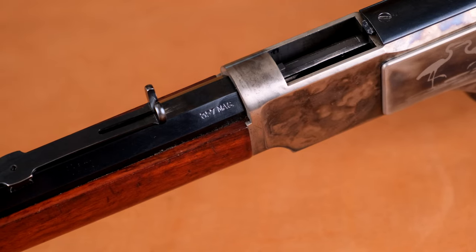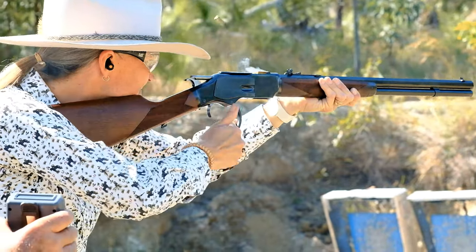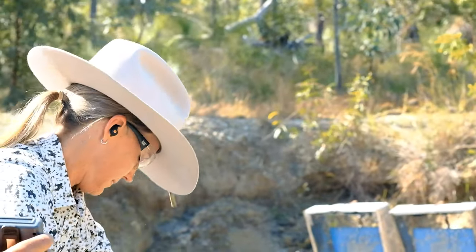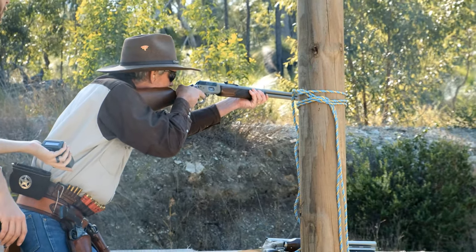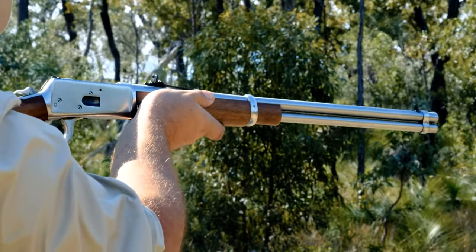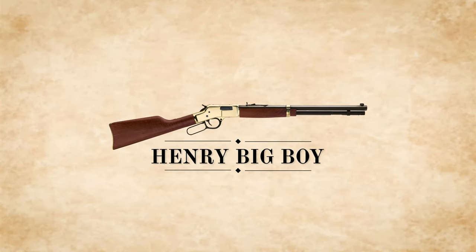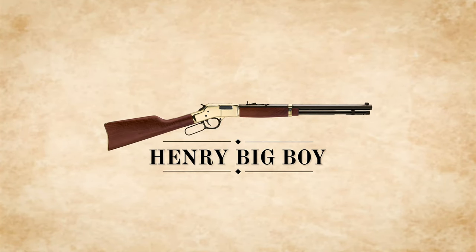There are side matches where rifle calibres can be used. However, in single action main match, pistol calibre rifles only. Common lever action rifles you'll see on the range are Uberti 1873s and Marlin 1894s, as well as Winchester 92s and copies thereof such as Rossi and Chiappa. It's also worth noting that the Henry Big Boy is approved for use in single action matches.